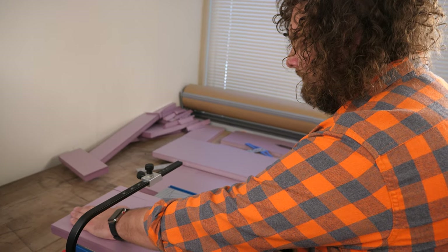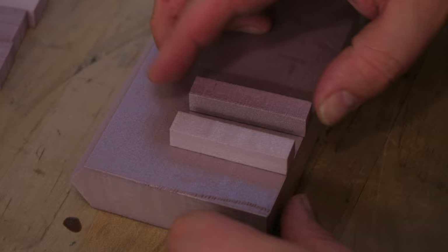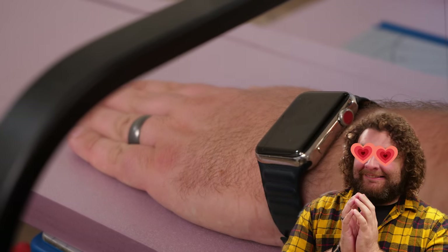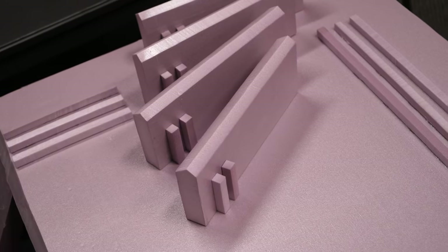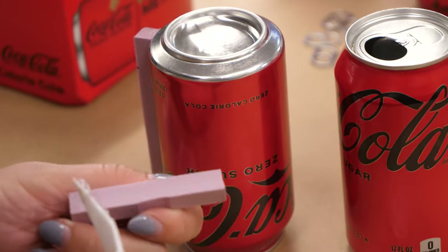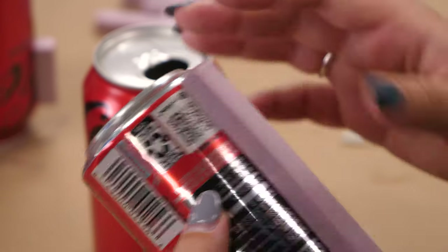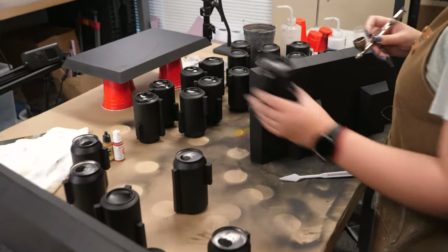We knew that we wanted lots of different layers to clamber up and down on, as well as a heavy amount of barricades for use during different setups. Busting out the instant classic, the Pink Foam Cutter, Zak got to work building prototype structures as Kat and I worked on barricades. We had a very important task for Bridger, who was to provide us with the raw materials to make our Necron energy barrels. 36 cans of Coke Zero later, we were slicing, gluing, and painting to our heart's content, and quickly found ourselves with more barrels than we knew what to do with.